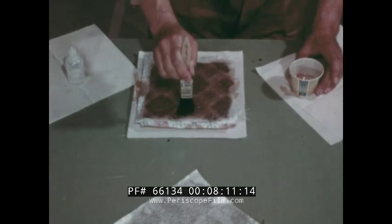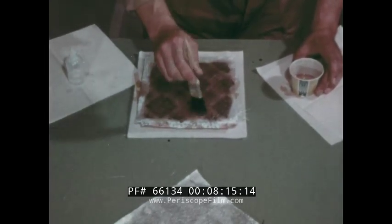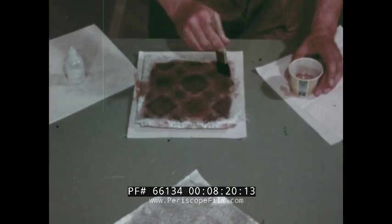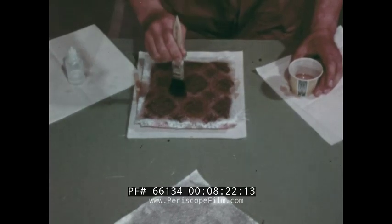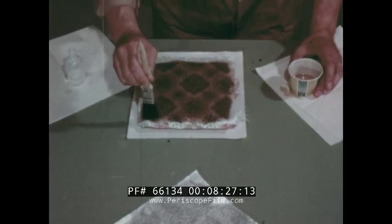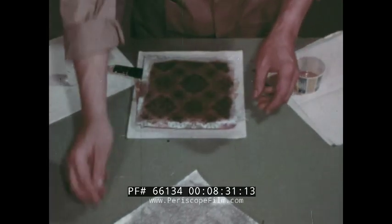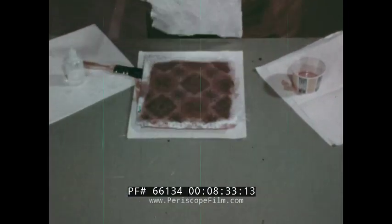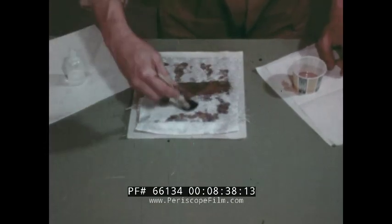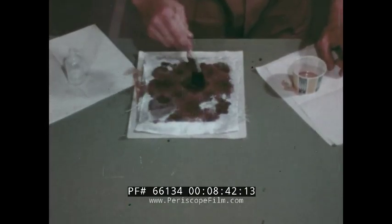By stippling with the brush, all air bubbles are worked out to ensure a strong and solid laminate. If a smooth finish is desired, add fiberglass cloth. Stretch it by brushing from the center to the outer edge. Apply a last coat of resin and immediately clean the brush.